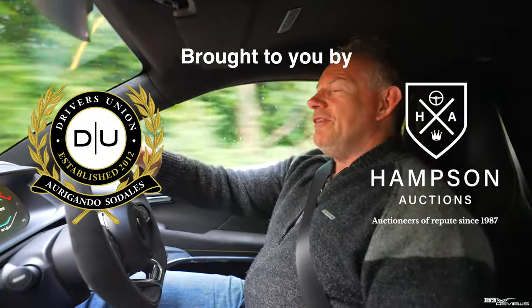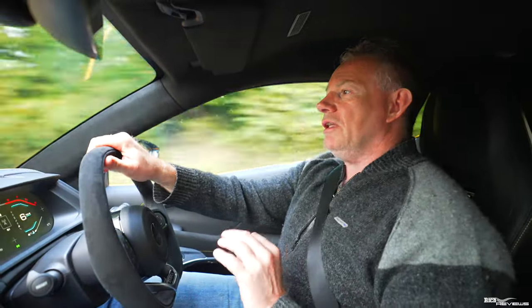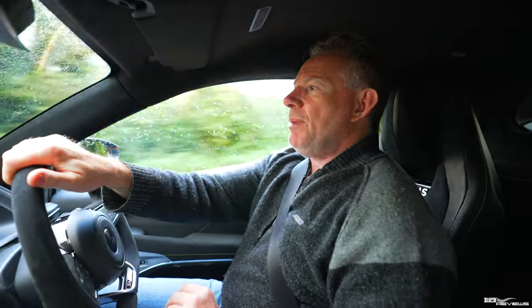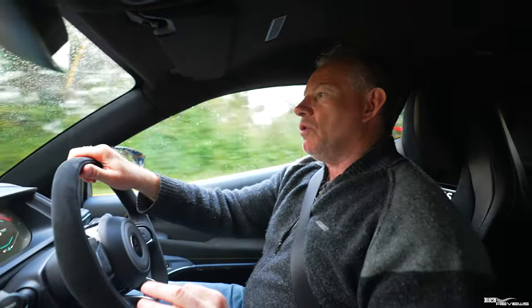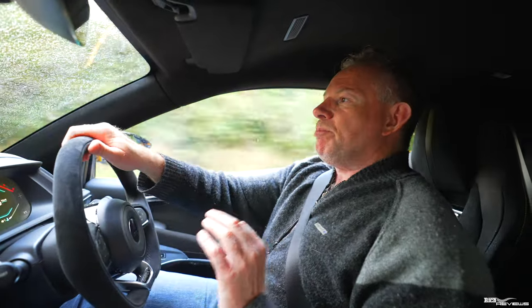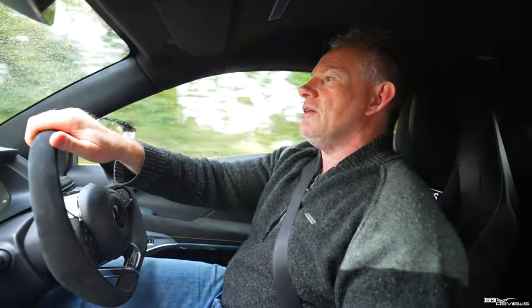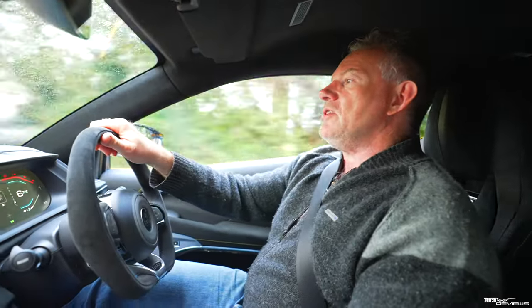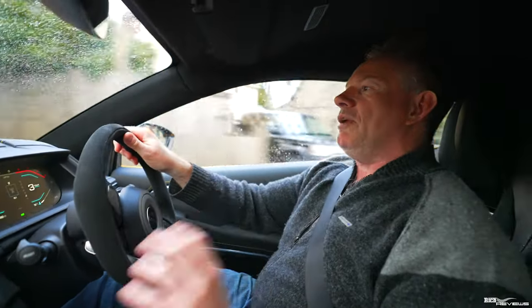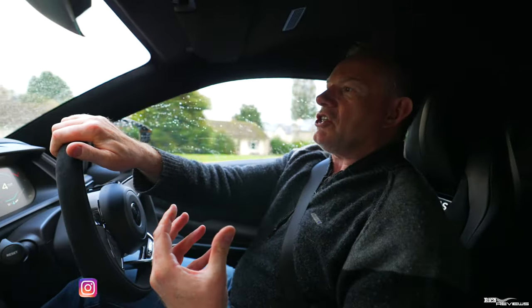Hi everybody, welcome back to Rich Reviews. Today is the second in our workshop series for the Lotus Emira, and we're going to be covering how to repair the rear luggage storage net. The rear luggage storage net is provided as part of the comfort pack with first edition Lotus Emiras, which automatically come with the comfort pack and therefore have the rear luggage storage net.